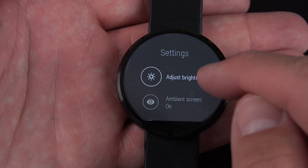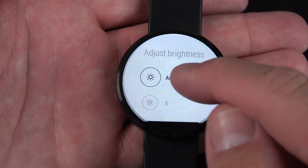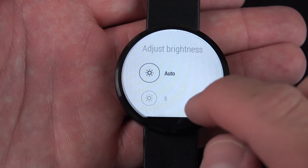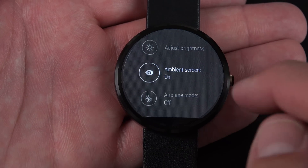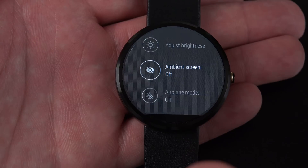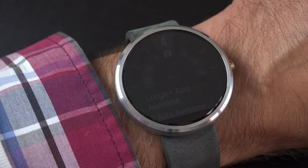If I tap on settings, I can adjust my brightness. By default it's set to auto, which uses the ambient light sensor to automatically dim or brighten the display depending on conditions. You also have ambient screen — ambient screen on allows you to see the device's watch face and most recent notification in a dimmed state.